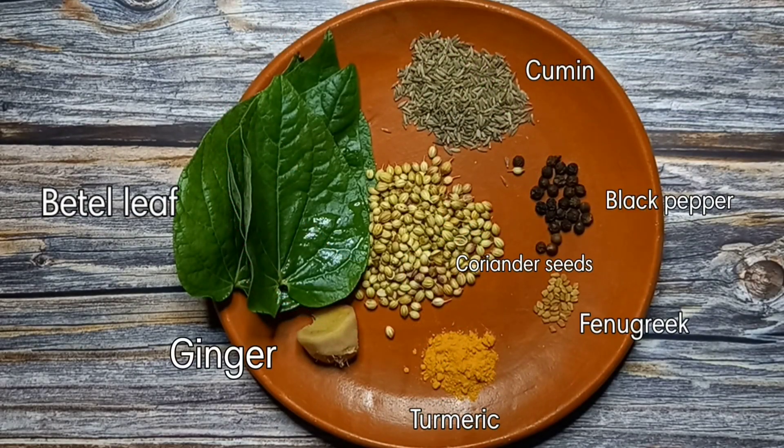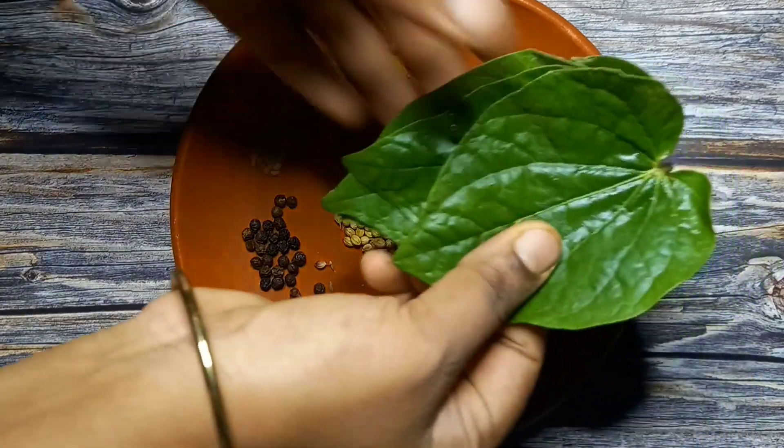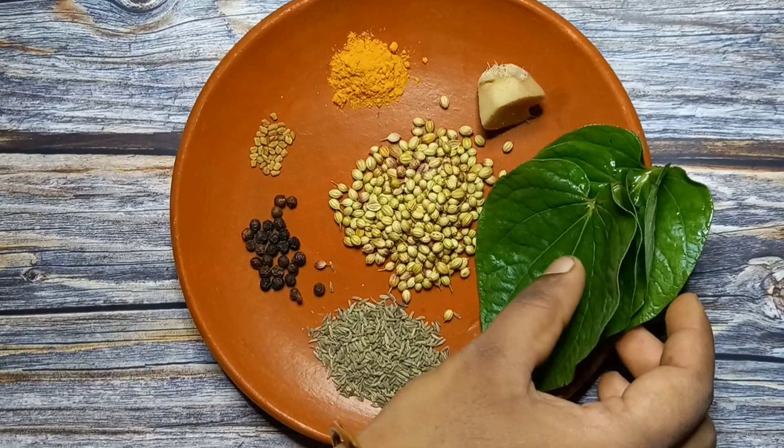First, let's see how this Kashiya is prepared. Take 3-4 Kashiya pieces and pour the Kashiya as well.